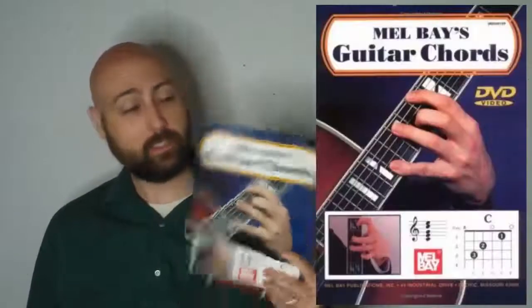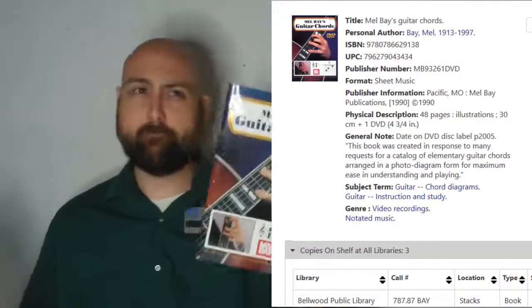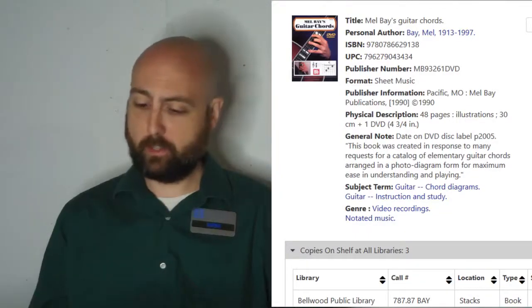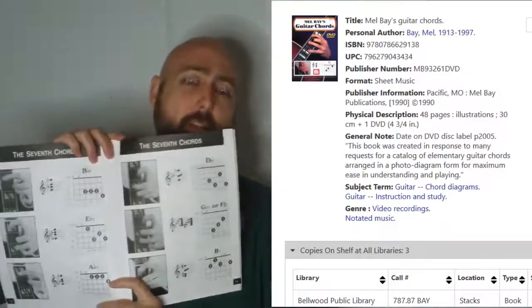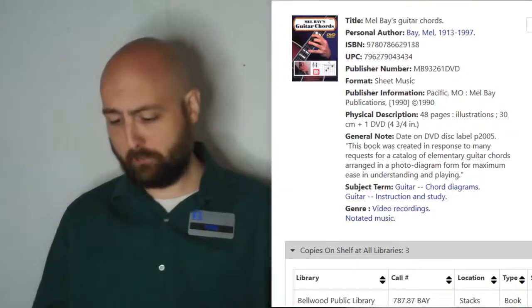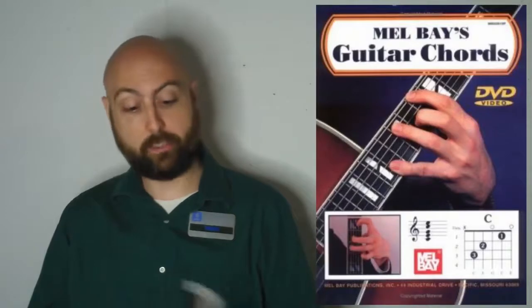Next we have L. Bay's Guitar Chords. Not much to say about books like these other than it's a chord book. This particular version is nice because it has pictures, which can be helpful for figuring out some complex chords. But again, just a chord book — all chord books are kind of the same to me.